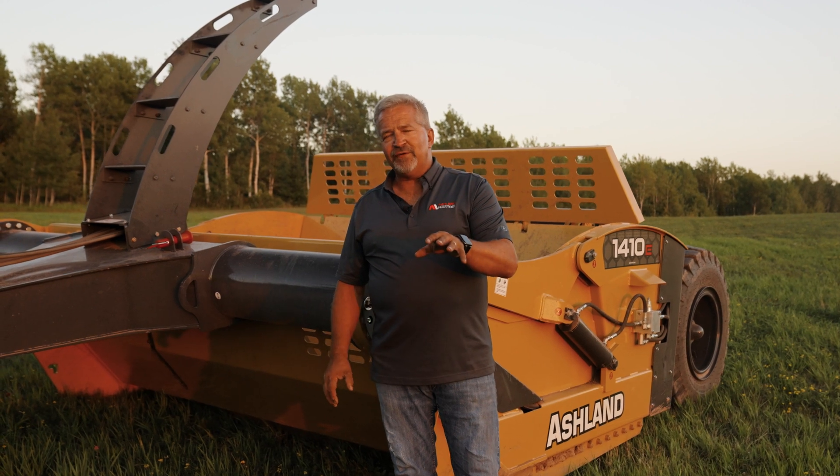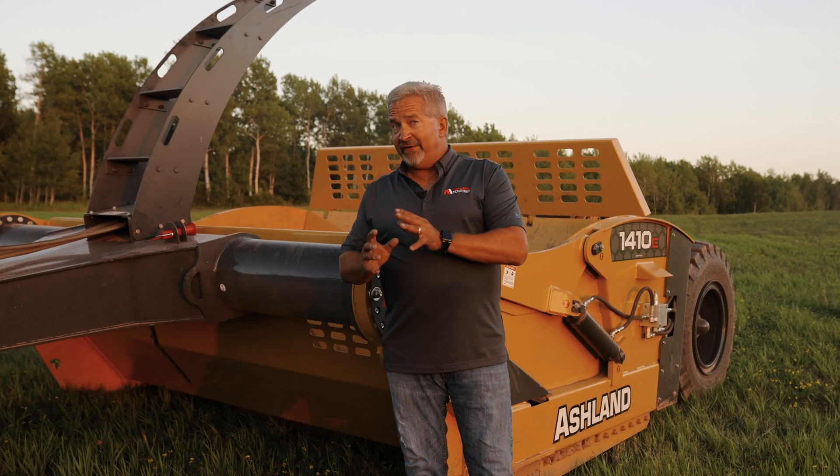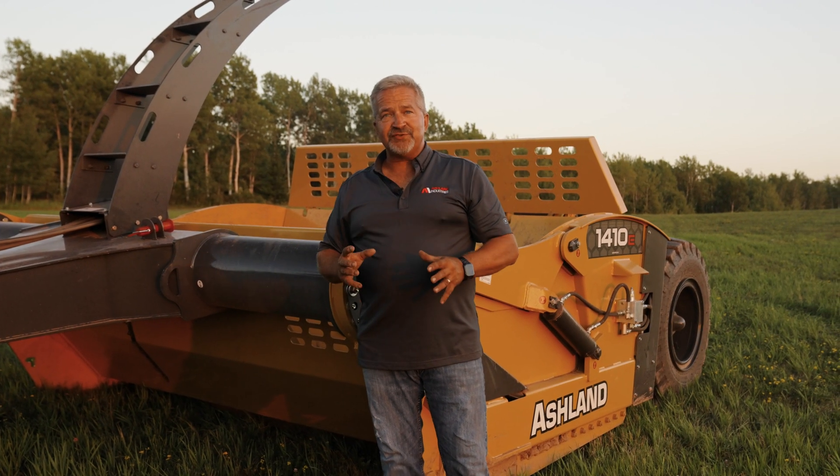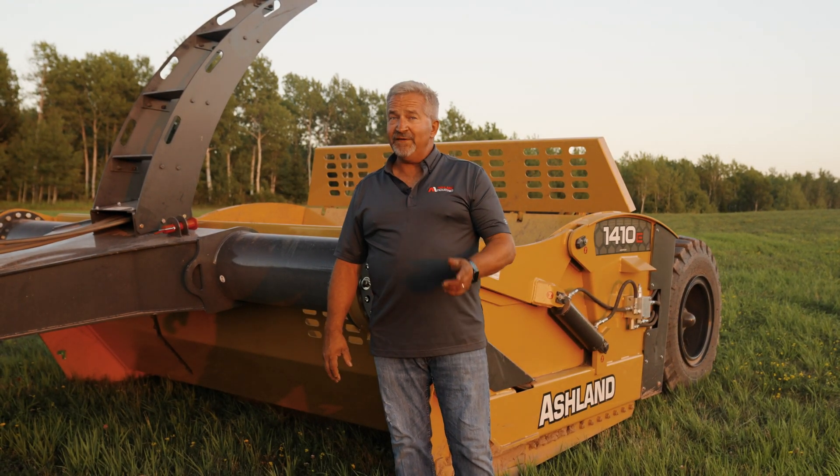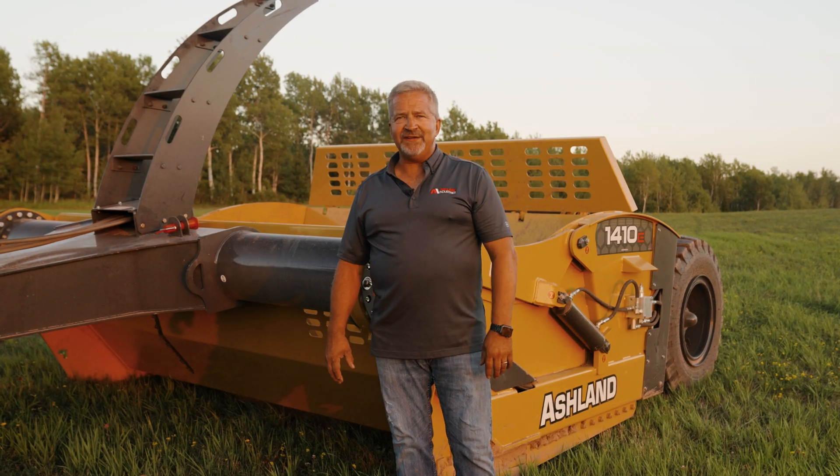That wraps up our product profile of the 1410 E ejector scraper. If you have any questions about this scraper or any other Ashland scrapers, please call us toll-free at 877-634-4622 or visit our website at ashlandind.com.